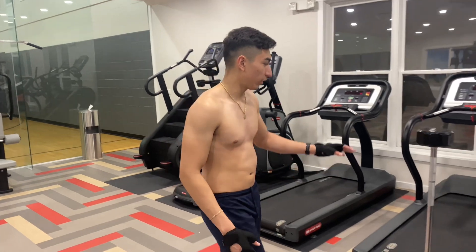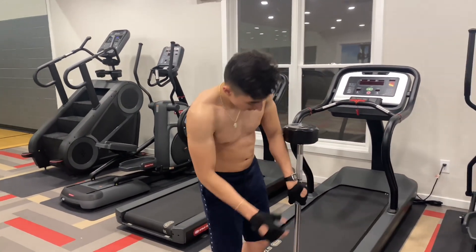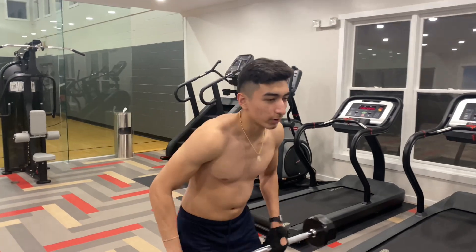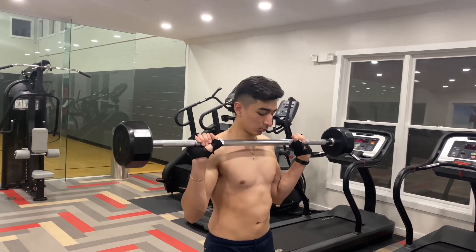I'm going to be supersetting this with an overhead straight bar press — minimum to no rest between them. You can do it with a Smith machine, but it's better if you do a free bar press. I'm going to run a higher rep count on this one.